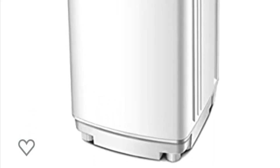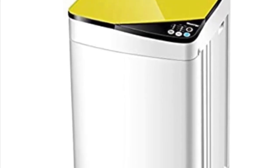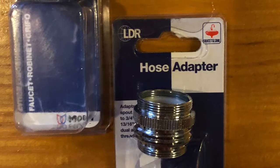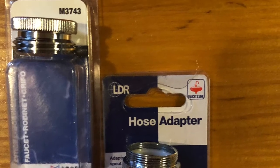This is my personal experience and review of the Giantex portable automatic washing machine that I purchased for my RV. I did have to purchase two additional adapter pieces to connect to the faucet and the hose.